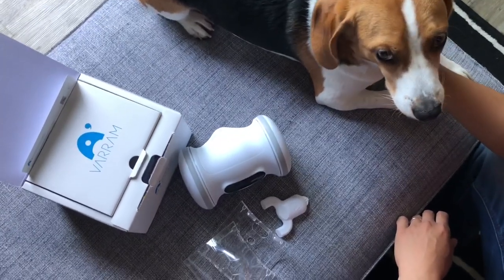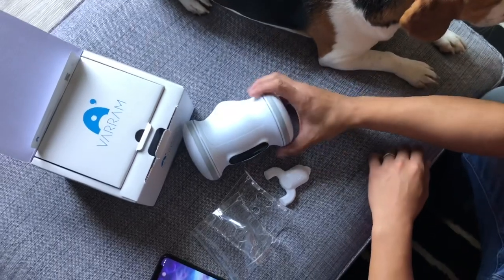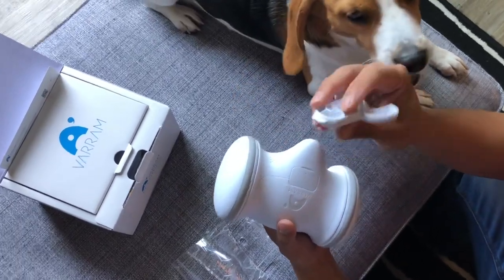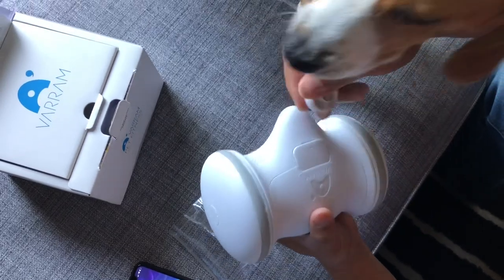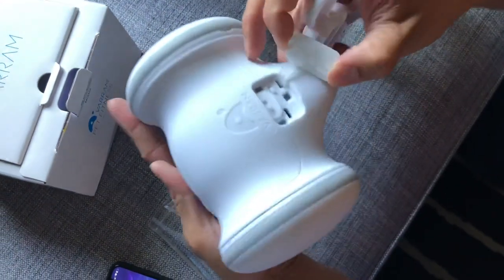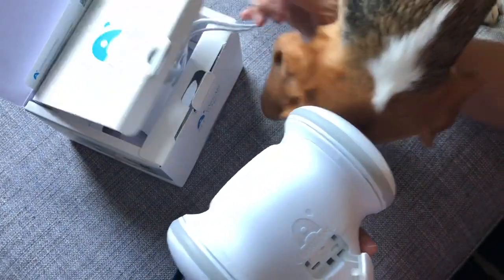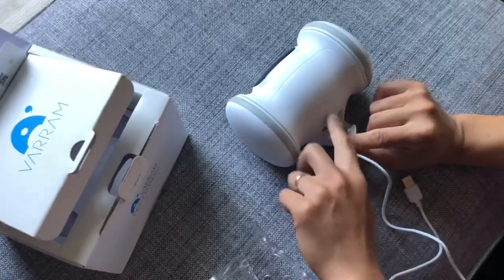I spent a couple of minutes getting familiar with the robot. This is Ollie — a tri-colored beagle — who the robot is for. He hasn't played with it yet. I installed the app and put it all together. It comes with a cool little tool to help open up the back. I understand now why they provided that, because it's very difficult otherwise. Ollie's already excited. There's an on/off switch inside, and the box also comes with cables to plug into the wall for charging. There's another compartment that opens up for the treats.